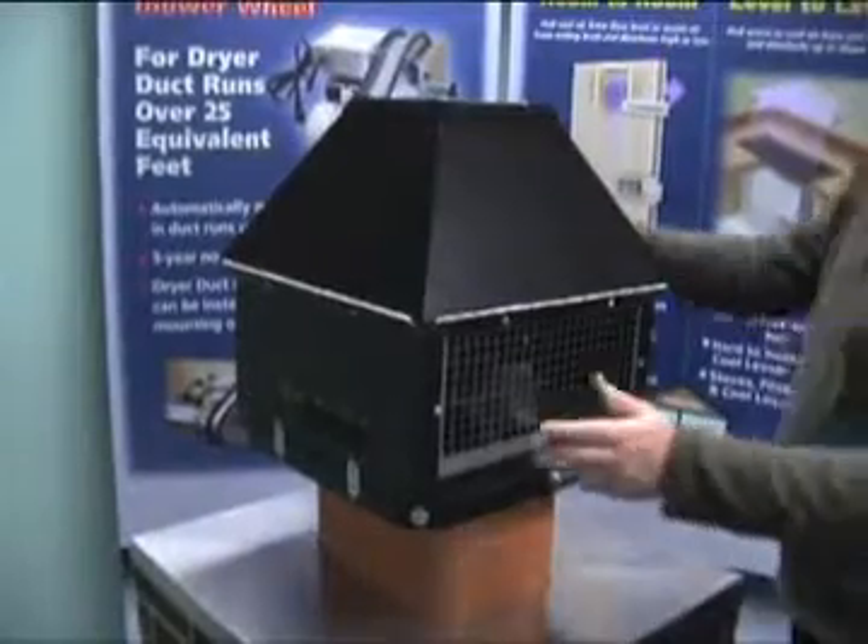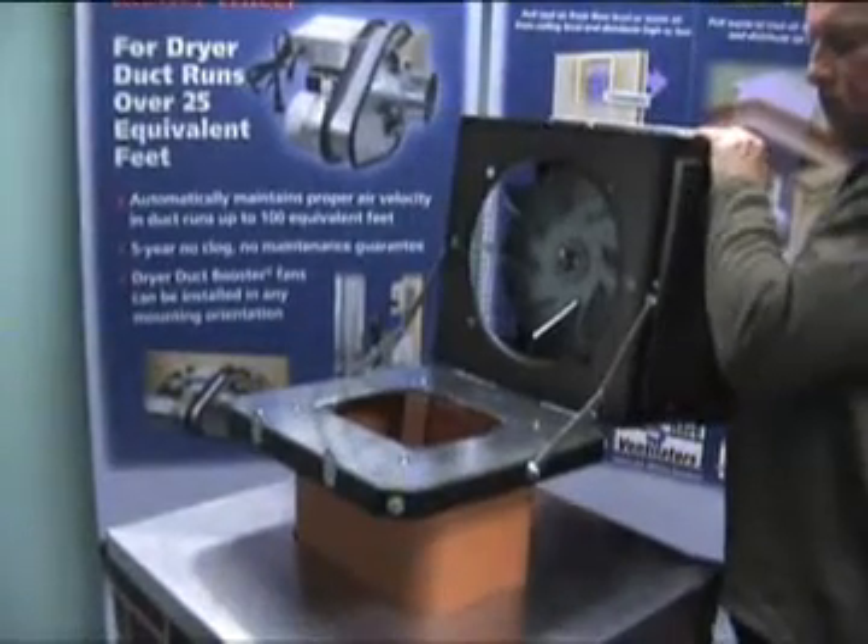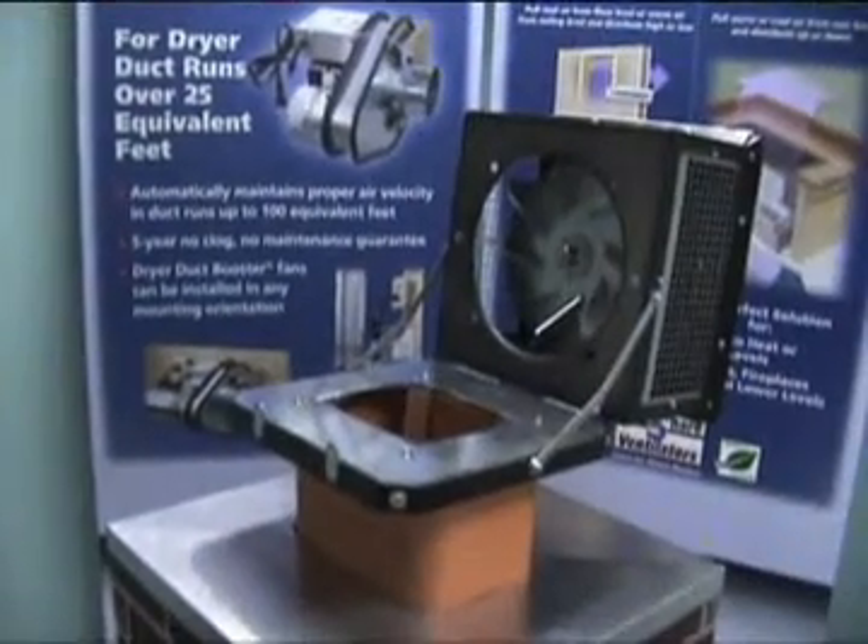The inducer fan tilts out of the way for future chimney inspections and cleanings. The material-handling stainless steel impeller resists soot buildup and corrosion.